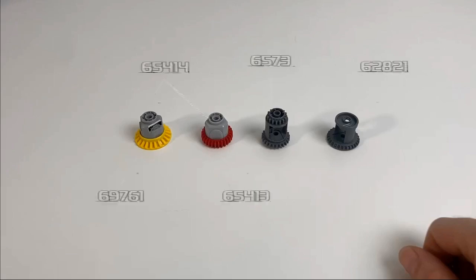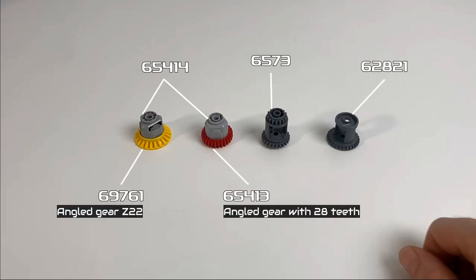What's up YouTube? In this video we're going to be talking about Lego differentials. We've got the four different types on the screen at the moment, so you can use those part numbers in Brick Owl or Bricklink.